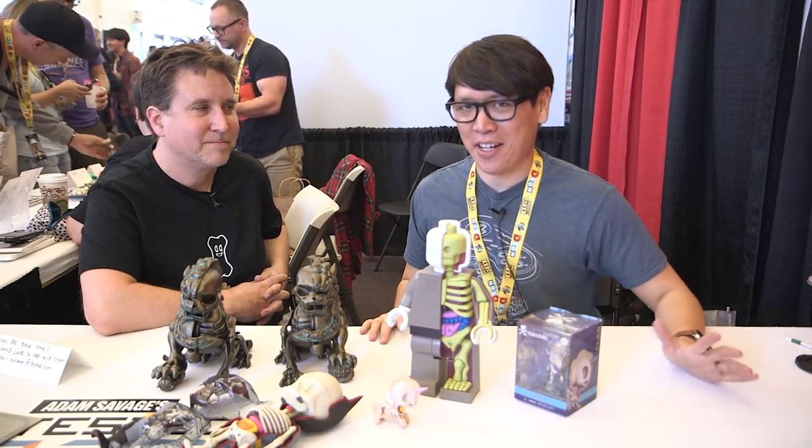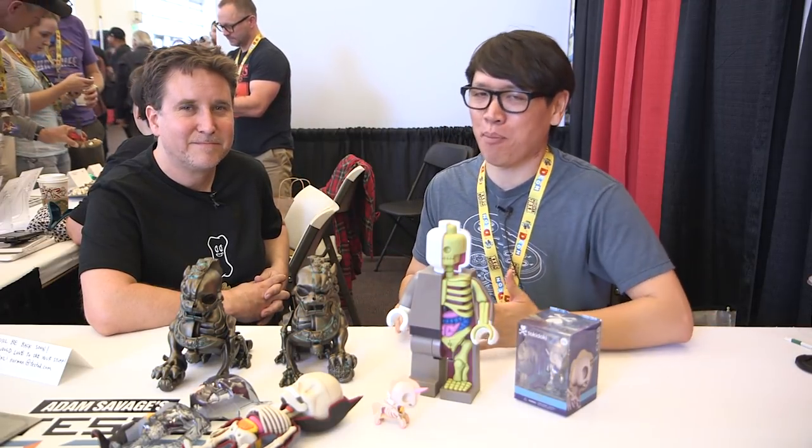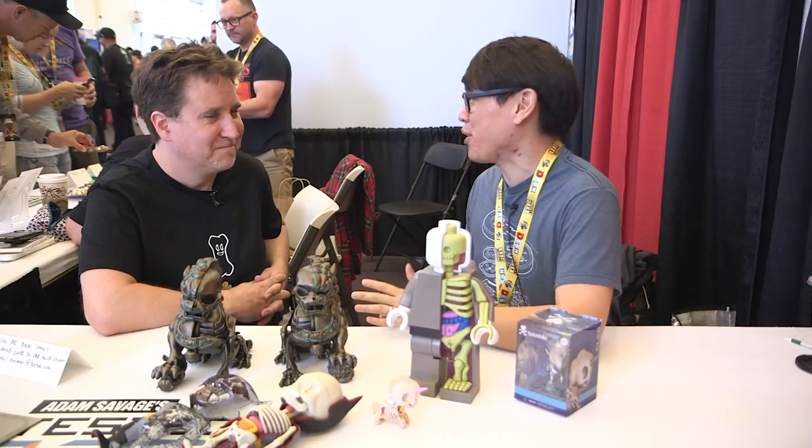Hey everybody, it's Norm from Tested. I'm here at DesignerCon 2017. Of course, this is the perfect place to run into Jason Freeney. Jason, how are you doing?